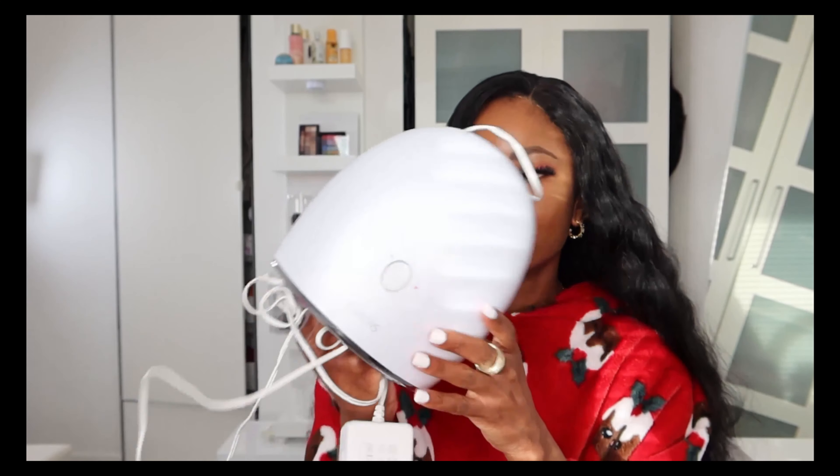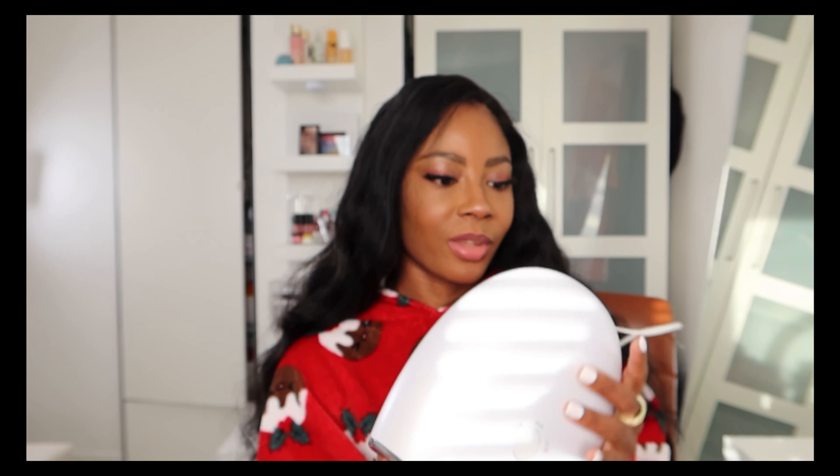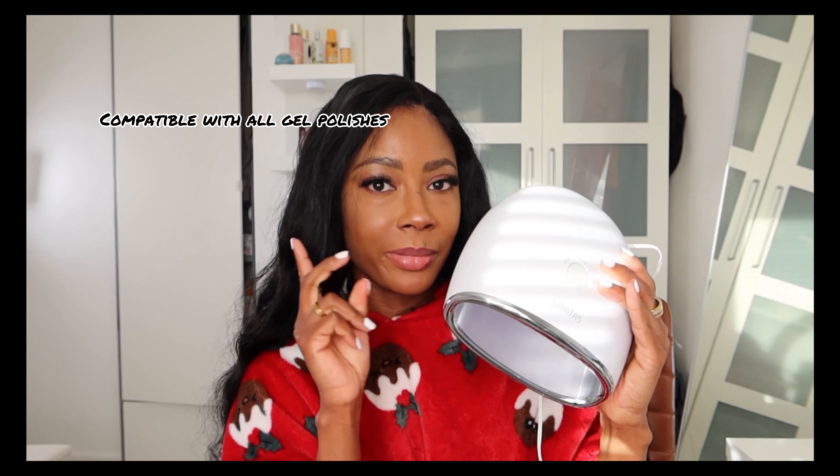This is another great item I got from Lidl — it's a fast LED UV curing lamp with adjustable settings. It's energy efficient and compatible with all gel polishes.